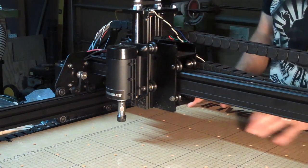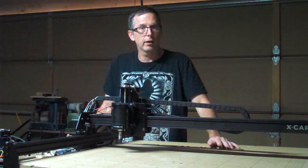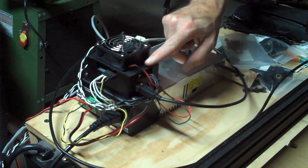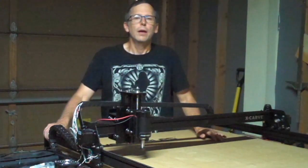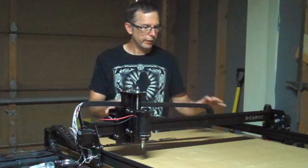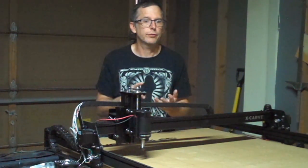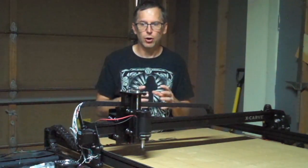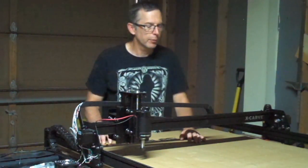After assembling the X-Carve, the next step is to connect it to my computer, which I did using the supplied USB cable. This cable is connected to the Arduino-based controller, which in turn is attached to the power supply. In order for the computer to communicate with the controller, you need to have the right software. With the X-Carve, you have a variety of options — there are a number of third-party 3D design programs, toolpath software programs, and G-code sender programs, and those combined are how you would control the operation of the stepper motors and the spindle.